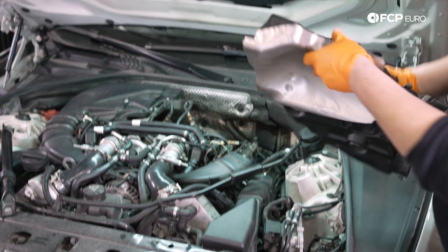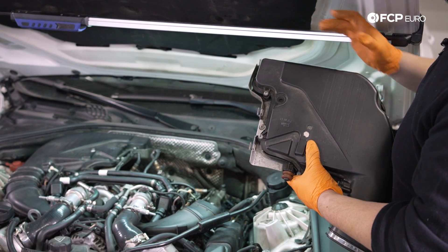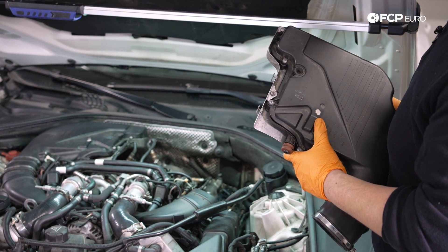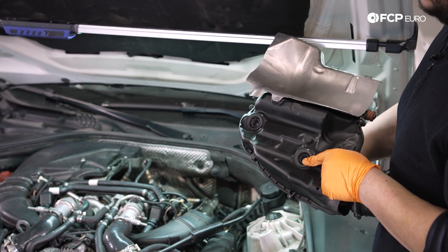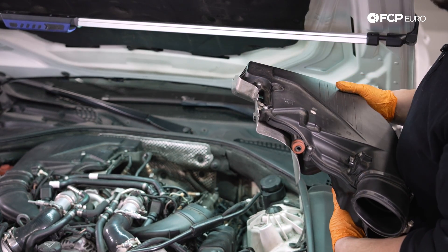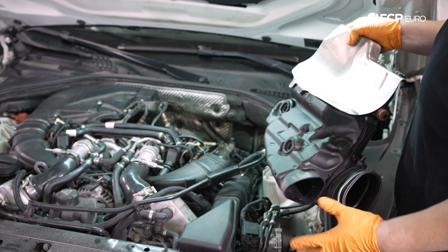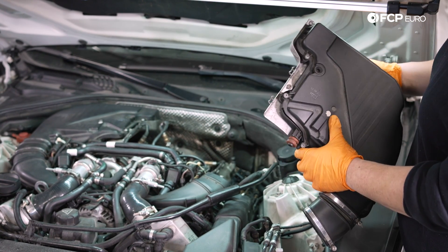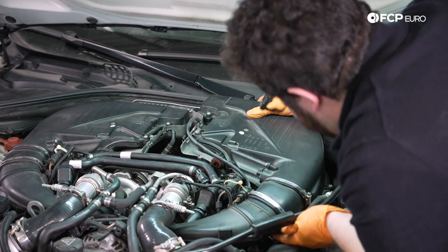Now we can put our box back in. On this car specifically the shield could have come out with the air box — so I'm going to feed it back in with the shield already attached. Make sure the grommets on the block key into the two holes to hold the box in place. Install the shield back into that slot, redo the T25s, and feed the box back in. The only thing you have to be careful about is that your oxygen sensor wiring goes back through the two little clips that hold it in place.